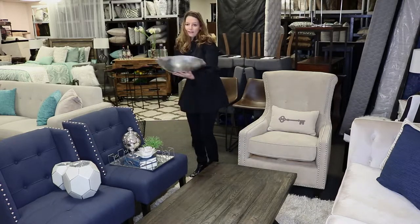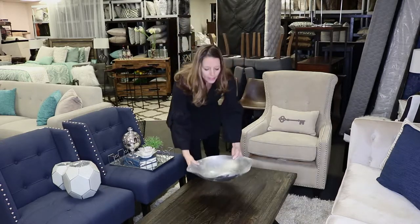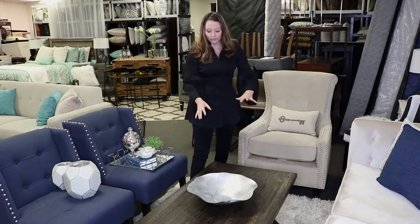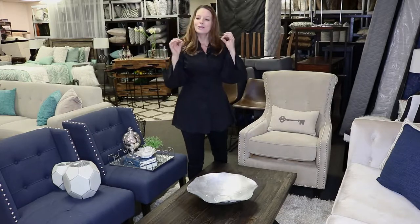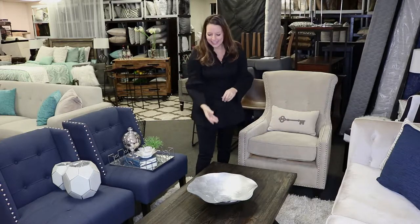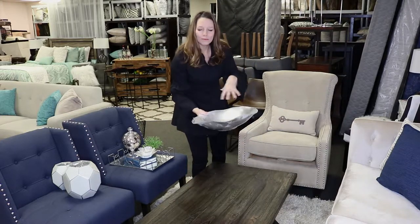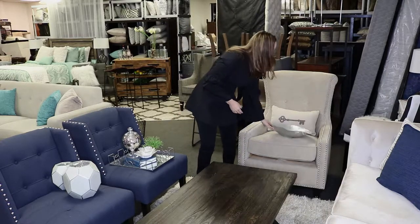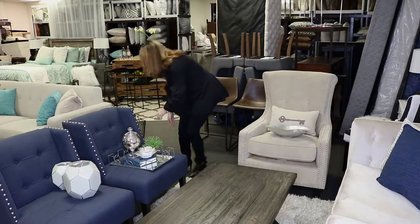Another nice option for something simple may just be a beautiful tray — a tray, a bowl, something that gives dimension and looks beautiful from all sides. It's just a power piece. So think about your power pieces if you're going for a more minimalistic look. That's a great look as well, and you can always add balls or something else with it, but really this is a standalone piece.